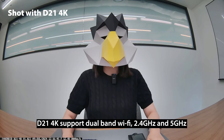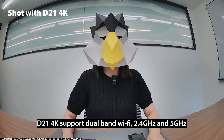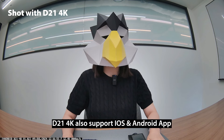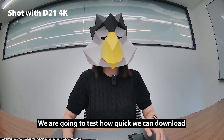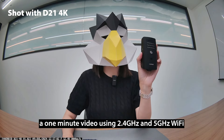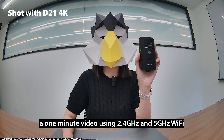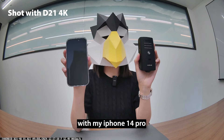The D21 4K supports dual-band Wi-Fi: 2.4 GHz and 5 GHz. Bureoid also supports pairing with smartphones via iOS and Android. Now we are going to test how quickly we can download a 1-minute video file using 2.4 GHz and 5 GHz Wi-Fi with an iPhone 14 Pro.